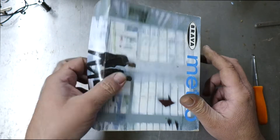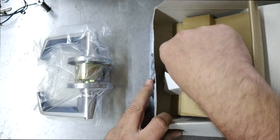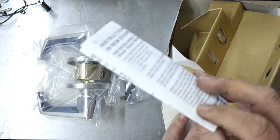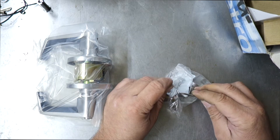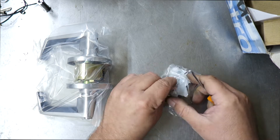Let's open this up, do the unboxing, and go through the instructions. Unboxing is complete — let's go through and show you what parts are in here, how you use them, how you put it together on your door, and what sizes they are.